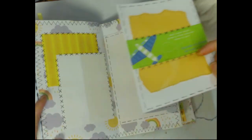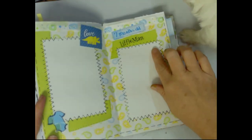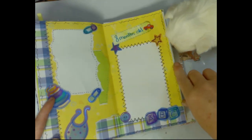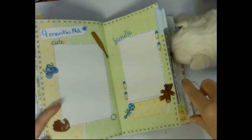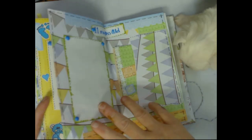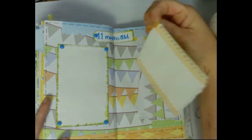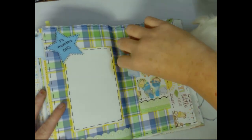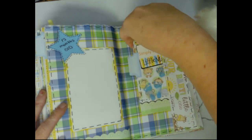It starts off at five months layout, six months layout, and then another spot for journaling. Seven months — little man, you know they grow up so fast. Eight months layout, nine months layout, ten months layout, eleven months layout, and then a journal card you can pull out.